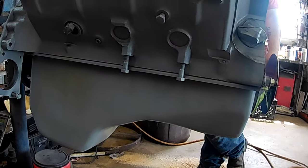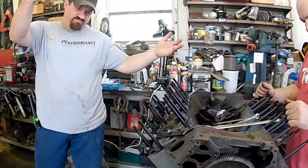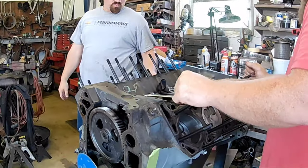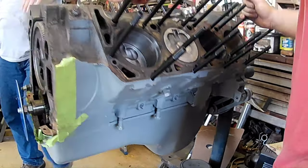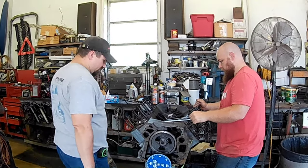It looks good. He did a pretty good job painting it — granted it's a little light right here because it was painted upside down. When I get the heads on and it's right-side up, I'm going to put a top coat on it.